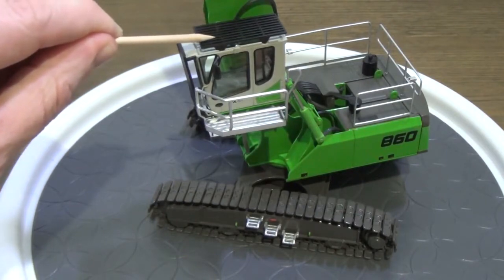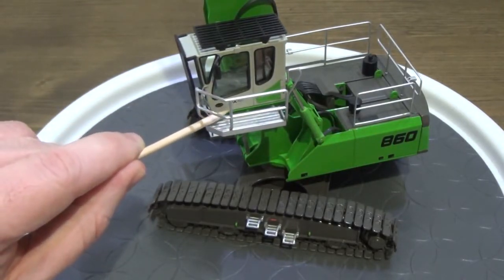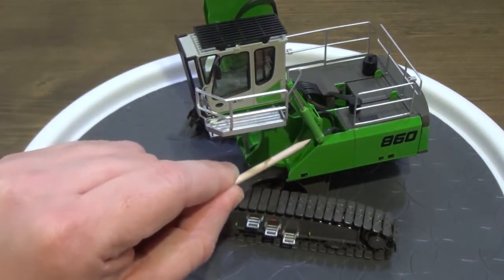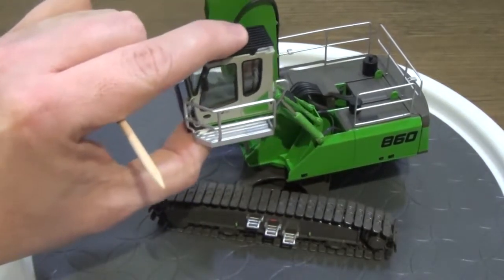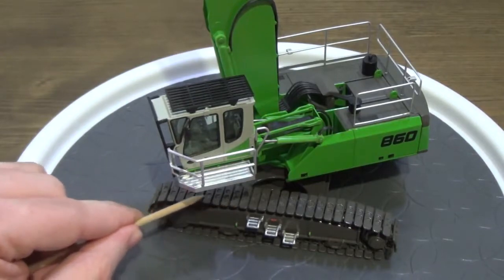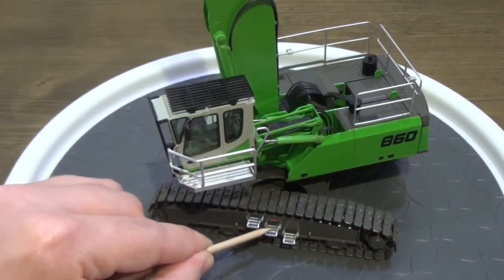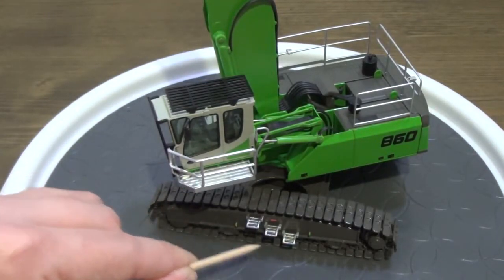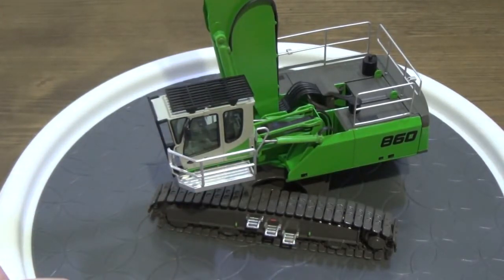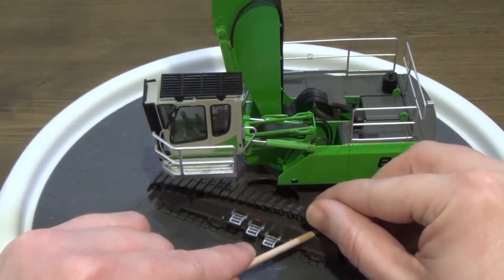As we continue looking at the model, we'll start at the cab. As this is a material handler and demolition unit, it's got the grates to protect the windows and the metal walkway up to the cab. This is another Max cab from Sennebogen. With a material handler of this kind, the cab moves up and down — the cylinders are nice and tight and hold their pose no matter where you put it. As we look at the tracks, those are individual link tracks. We've got nice walkways and silver steps up to the track, and some eyelets — lifting lugs for the track assemblies.